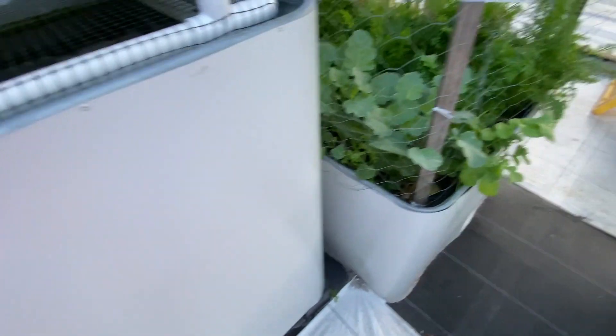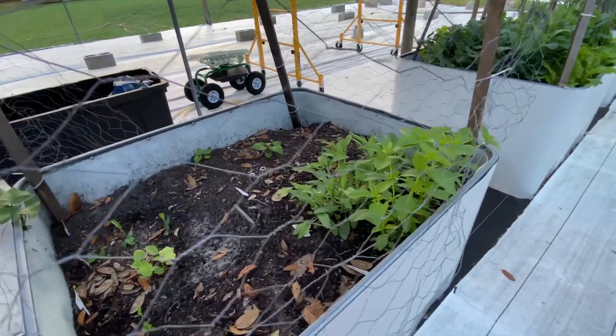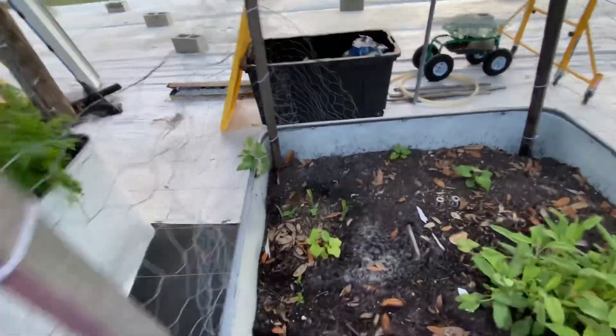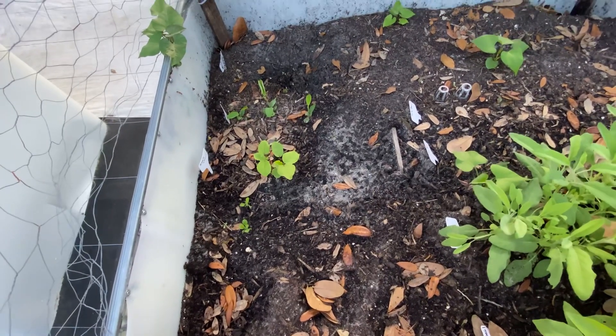And these are the raised beds. I have carrots and cabbage in there. Over here I've been using this area for sprouting. I have some sage, lemon basil, blue butterfly peas, and roselle.